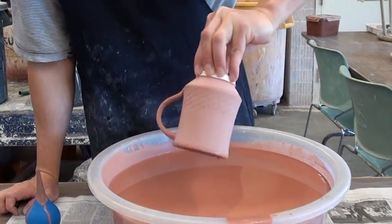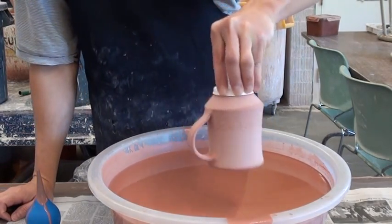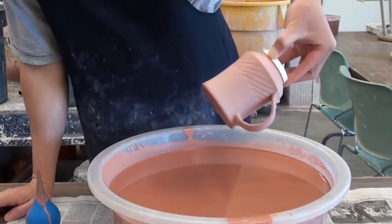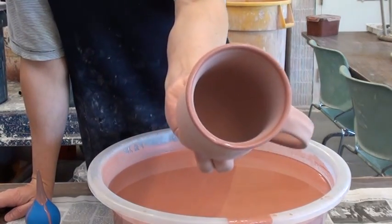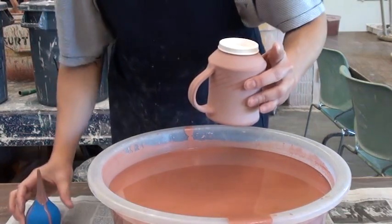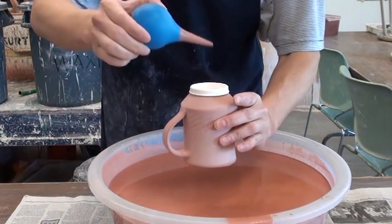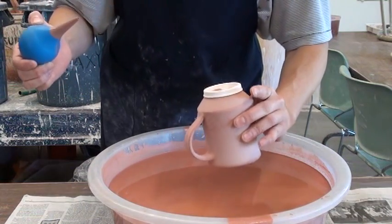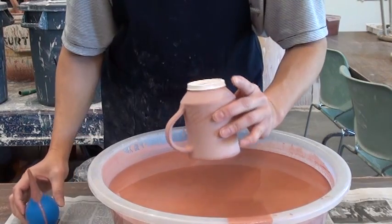Before I flip over, I like to have the residual glaze go around on the rim. If you flip over right away, you might have a little bit of a drip issue. And that's the inside. Just suck up enough glaze and pour in, drip it on the inside of the foot and go around on the foot.